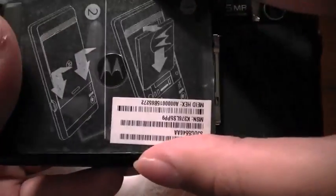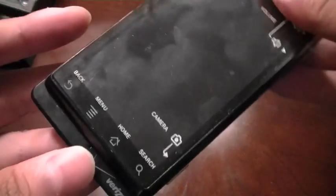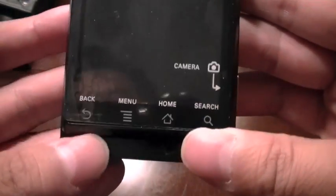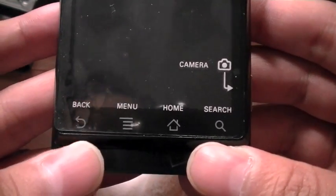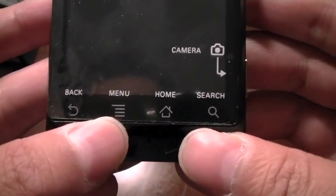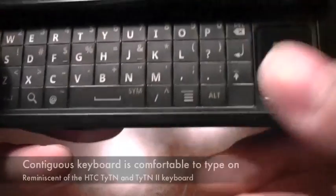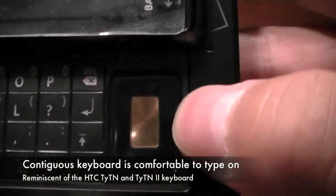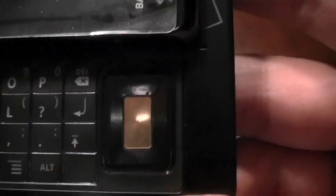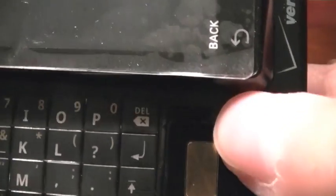There's nothing on the left-hand side of the device except for the micro-USB charging port. On the bottom, the buttons are actually integrated into the capacitive touch screen, like on the Storm 2. You have the back button, the menu button, the home button, and the search button. There are also shortcut buttons on the keyboard, which serve as a shortcut for the menu button, plus a directional pad that you manually click through rather than an optical pad like on the Samsung Moment.